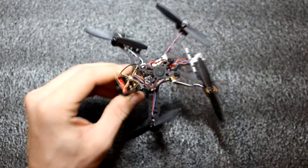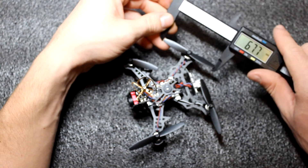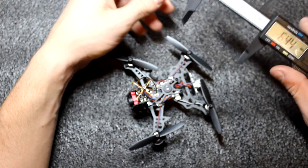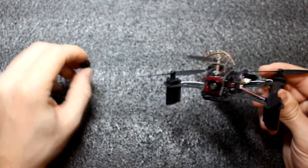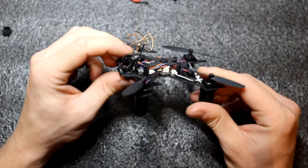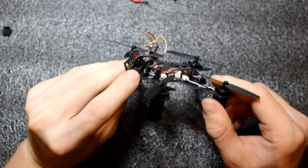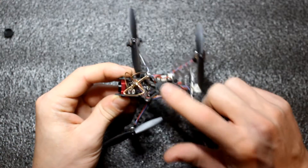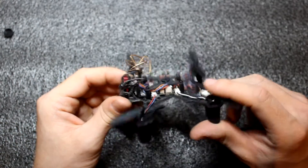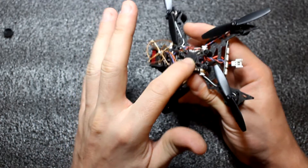Let's look at the QX105. The propellers are 65 millimeters. VTX is 25 milliwatts with a camera, and it can be tilted by I think 15 or 20 degrees with this screw. There is a beeper in the upper plate, so I have to mount the battery under the quad so it won't stop the beeper from beeping.